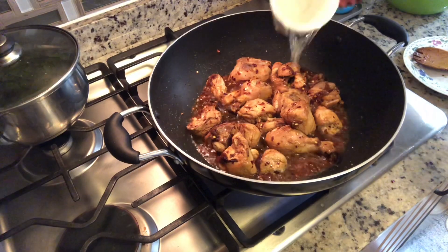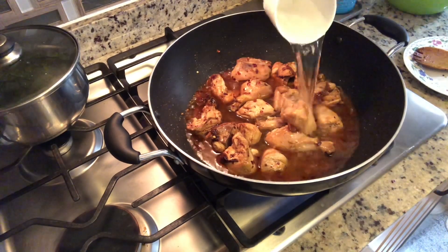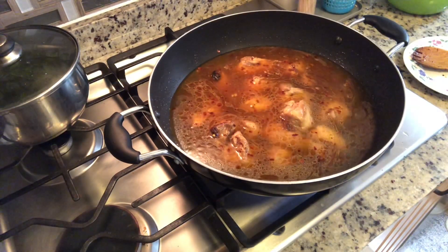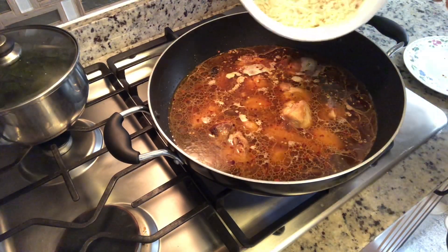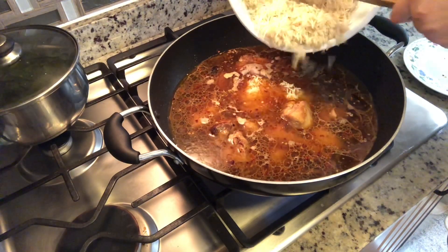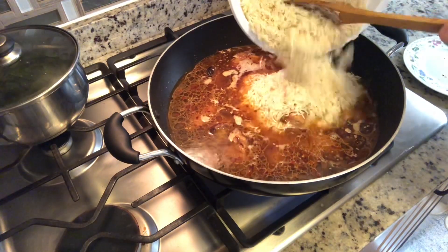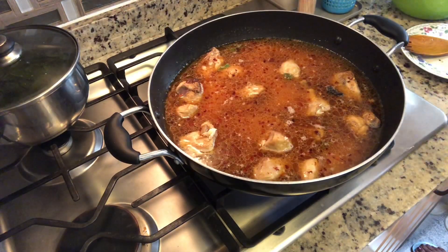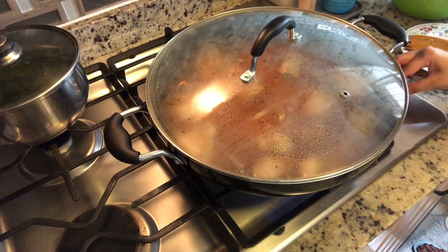I'm cooking about three and a half cups of rice, so I'm going to add in seven cups of water and leave this on high flame. Now I'm going to add in the rice. I've added in my rice — I'm going to cover this and cook it on high flame until the rice is fully cooked.